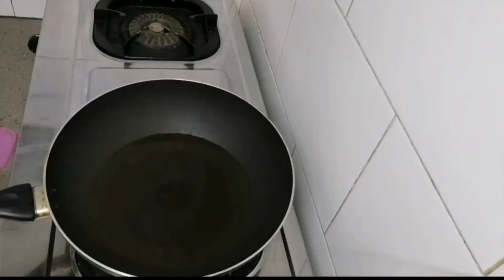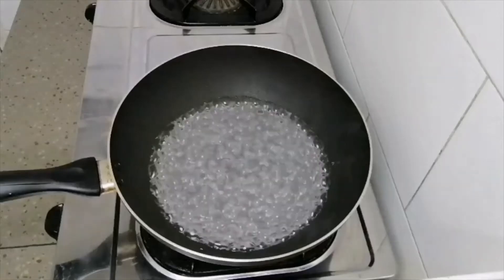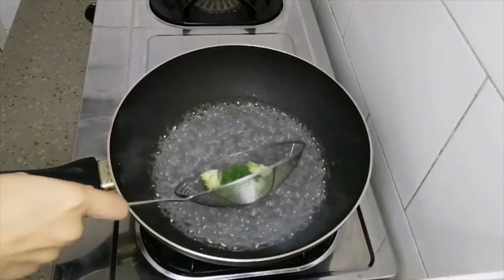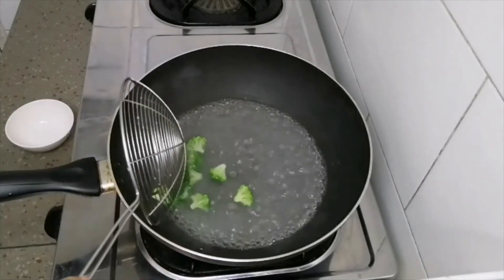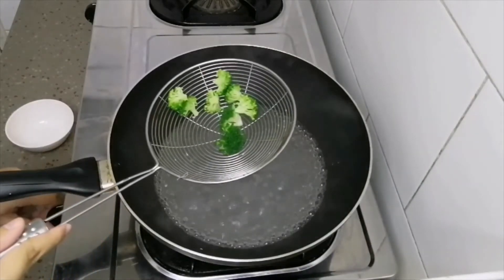Now it's time to blanch the broccoli. Make sure you put some salt into the water, and then after it's boiling, you can put the broccoli in. After a while, make sure to prepare your ice water to stop the cooking process.